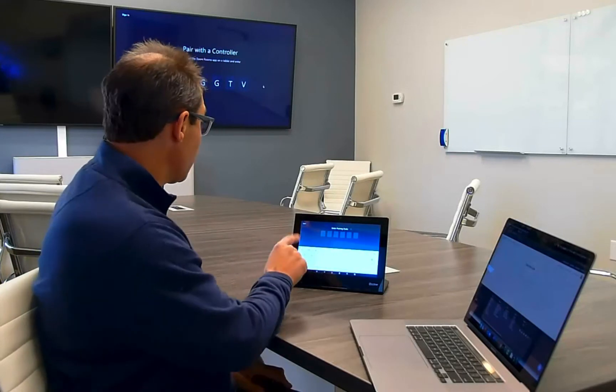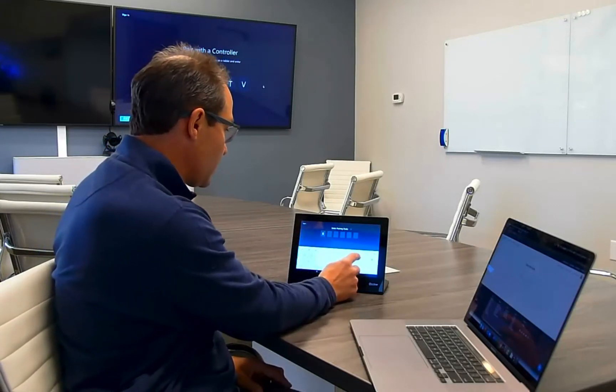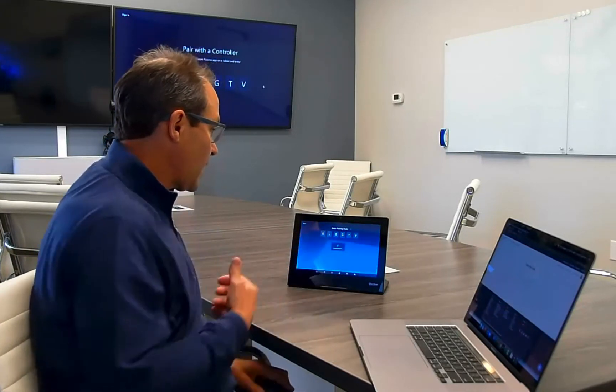I'm going to enter the pairing code that I have up on the display, and that takes us to the first step of the process. This associates the controller to the Zoom Room PC.